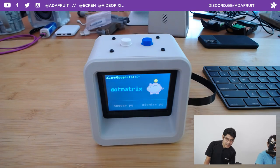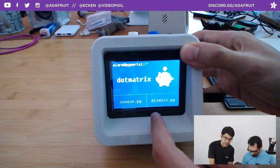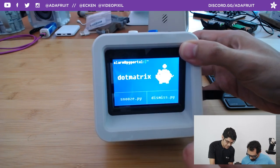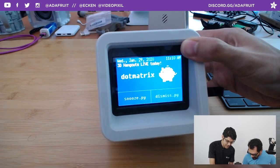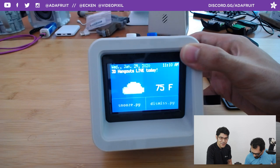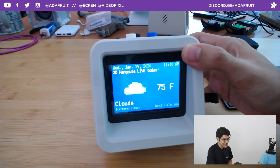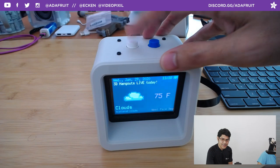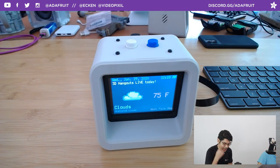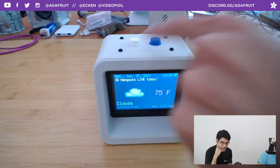Today's coupon code is .matrix — there's a little piggy alarm going off right now. You have the option to snooze or dismiss — you can also touch the screen. I'll press snooze here. You can see the nice refresh rate as it reloads — it's very 80s, brings me back to when websites used to load like that. If you prefer clickiness, you can click the hardware buttons — snooze is on one side and dismiss on the other.